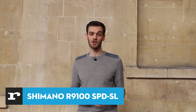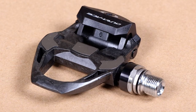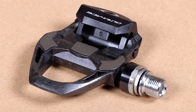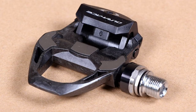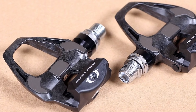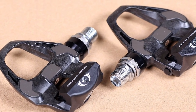First up is Shimano's top-level Dura-Ace R9100 pedals. They offer loads of security and stability and are a few grams lighter than the previous version, although still not quite as light as some of their biggest rivals. The pedal platform is 66 millimeters wide, which is a little wider than previously and provides plenty of stability. That broad platform is one of the best things about these pedals and is especially welcome when you're riding out of the saddle.